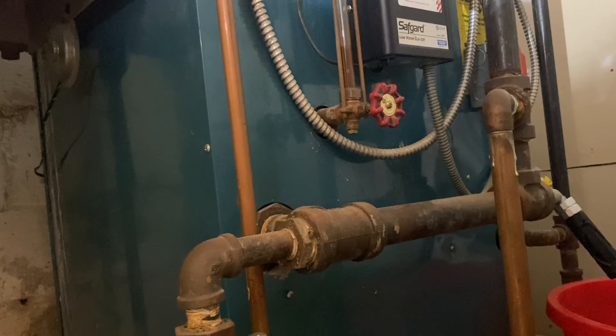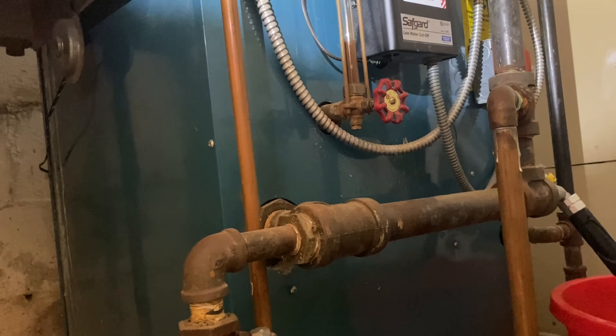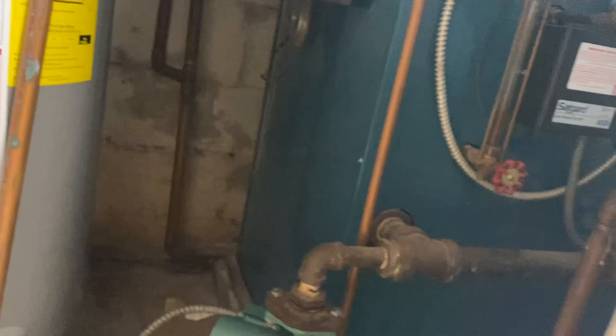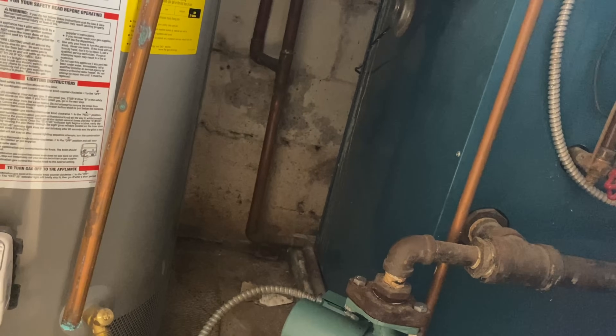So you have too much water in the system. Out of the radiator air vents — those silver things on the side — you have water coming out of those.